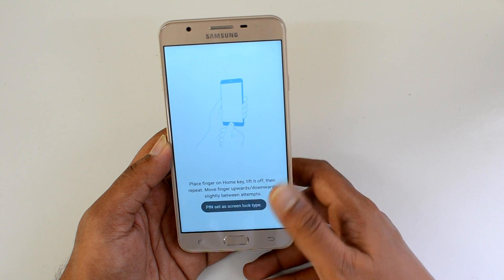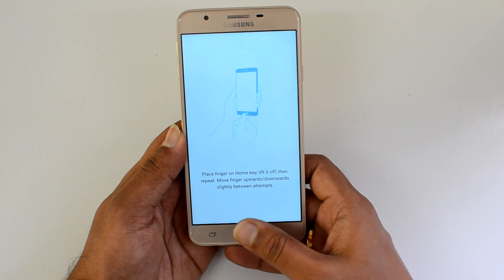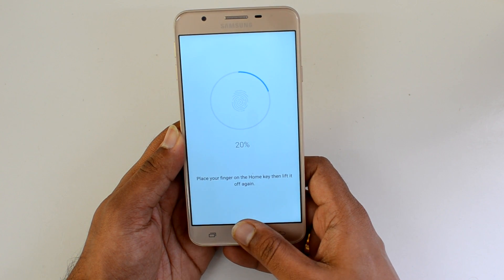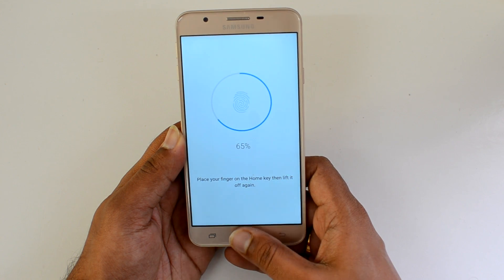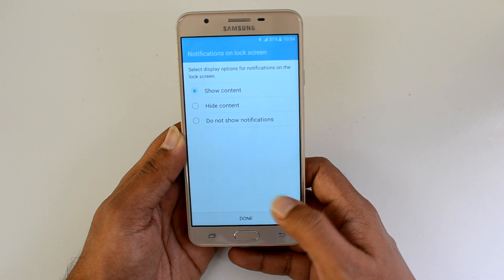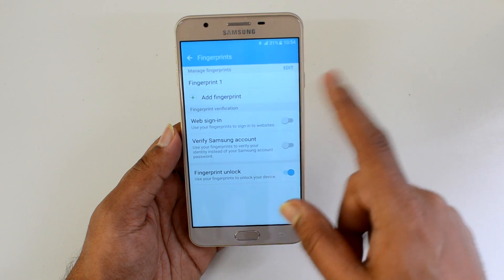Now confirmed. Place the finger on the home key, lift it off, and then repeat — move the finger upwards and downwards slightly between attempts. Let's place the finger on the fingerprint scanner — it will start recording. Place it, lift it, then place it again until it has responded completely. There you go — fingerprint added. You can see the confirmation: fingerprint successfully added.